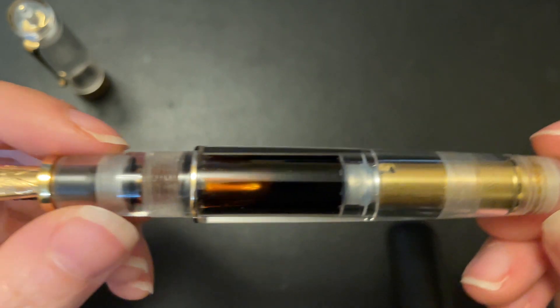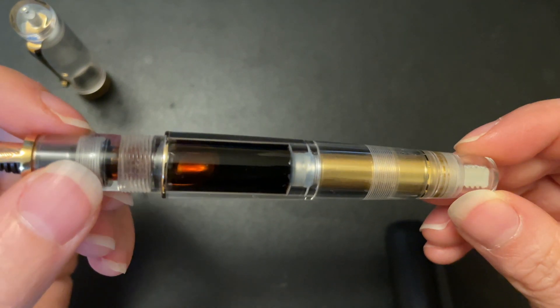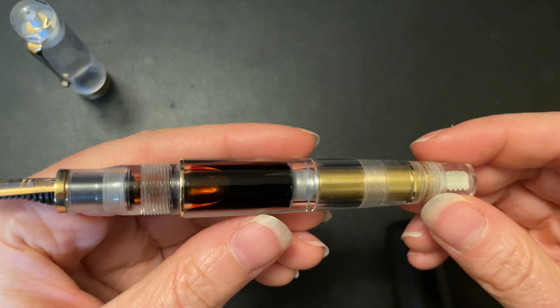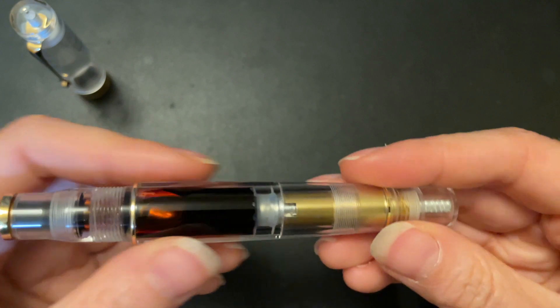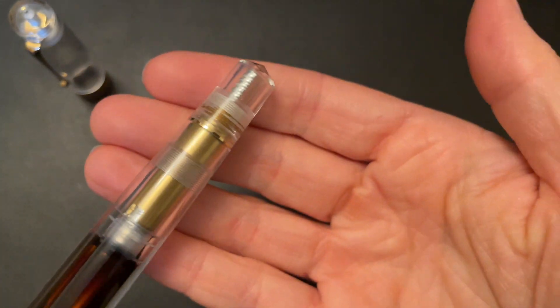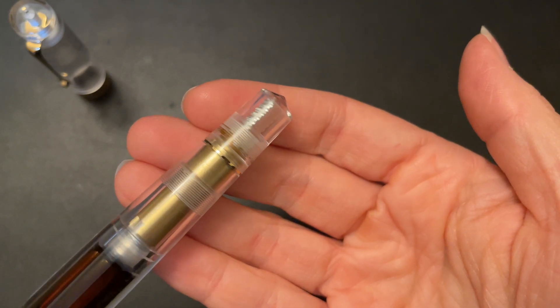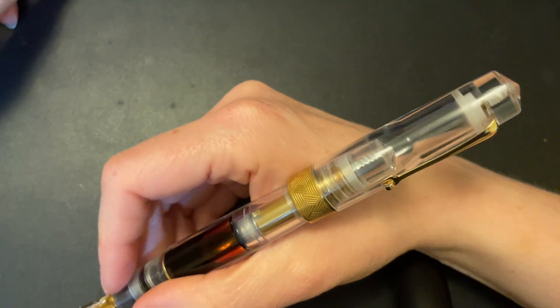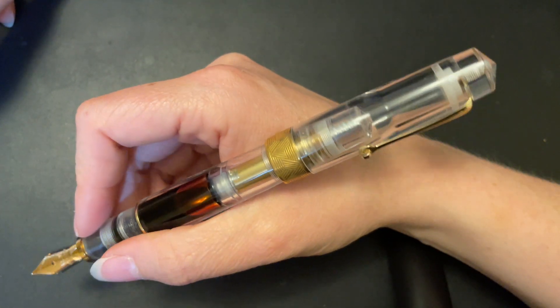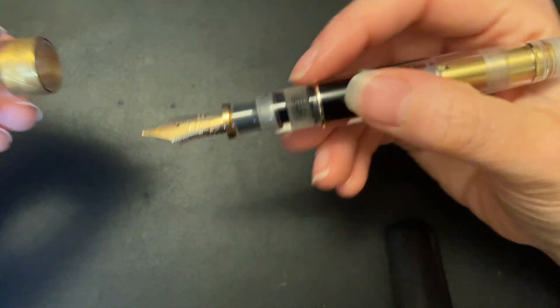The ruthenium, if you look at the photos on his website, is magnifique — stunning. He sent me this gold one, but if I were to purchase one, which I might just have to do, it would most likely be the ruthenium with an extra fine nib, which actually is on this pen. You can choose a steel nib or a gold nib option. If you get a steel nib, you will have an ABS plastic feed. If you choose the 14 karat gold nib, then you'll have an ebonite feed.